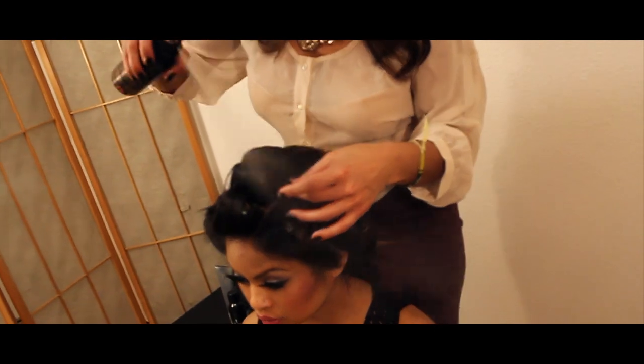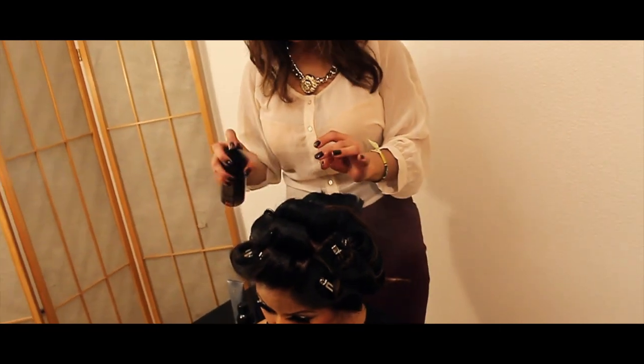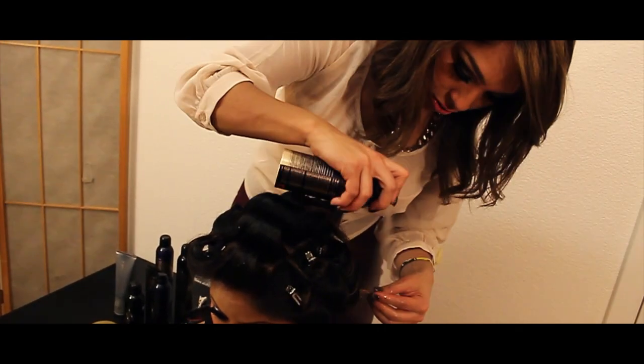So now I'm using our shine reflective spray. It's more of like a glamorizing shine. We'll just do that on the ends, the ones that didn't get curled.